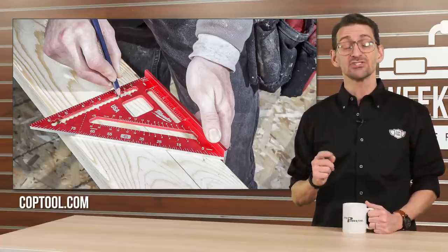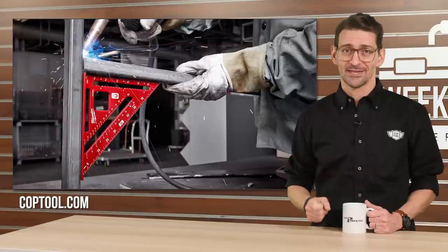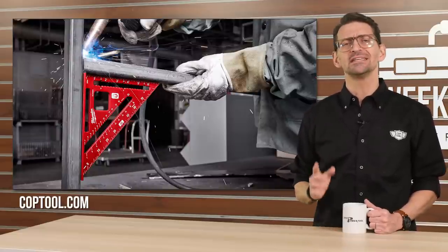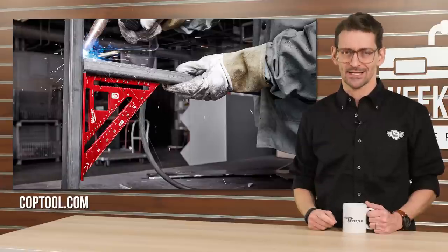It is magnetic, laser-etched, and red. Let the countdown begin. If you need more info on all four new products, go check out our detailed blog post at coptool.com.